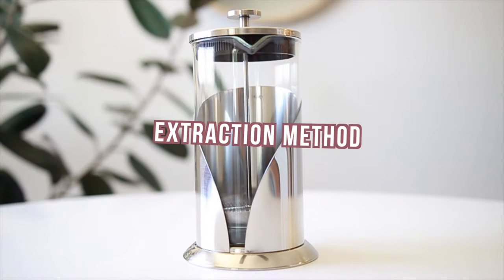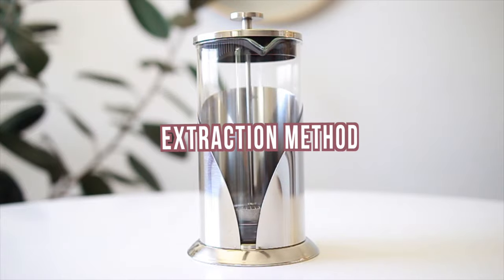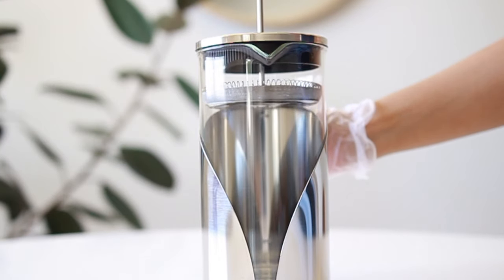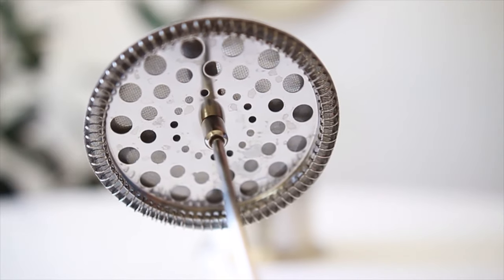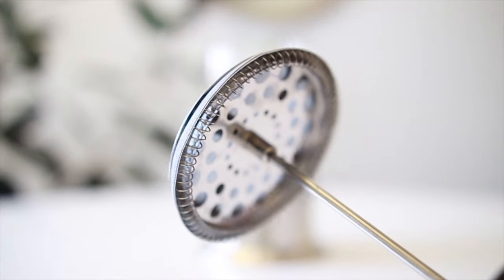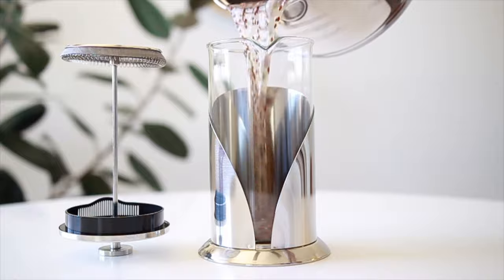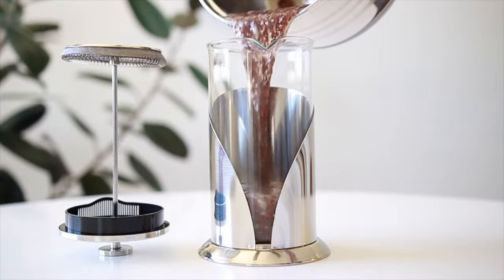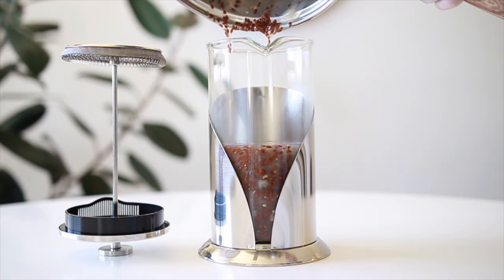Anyone who regularly makes flaxseed gel knows that half the battle is squeezing the gel out. I used to kind of dread that part of the process until I found the best extraction method ever — using a French press. This is the easiest mess-free way to extract the gel and there are zero flax seeds that get through it. Inside the French press there are four layers of filters that keep all the seeds out and allow the gel to come cleanly through.